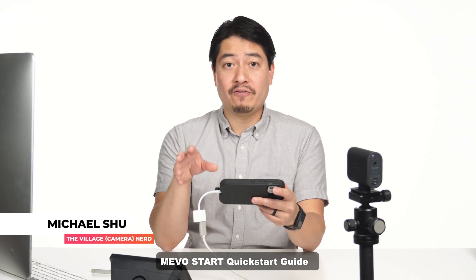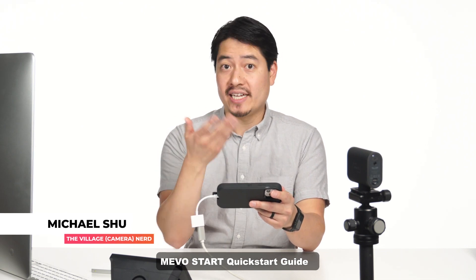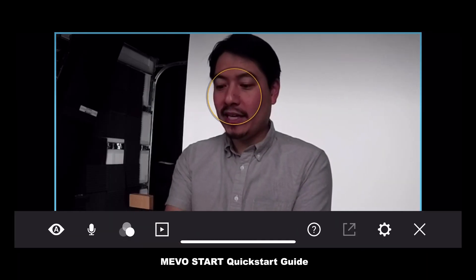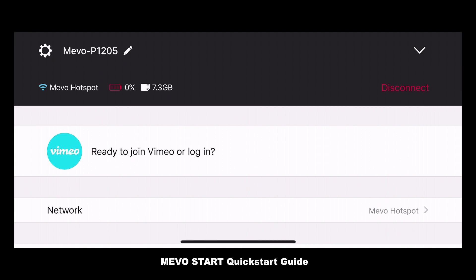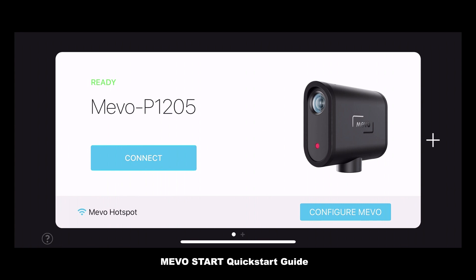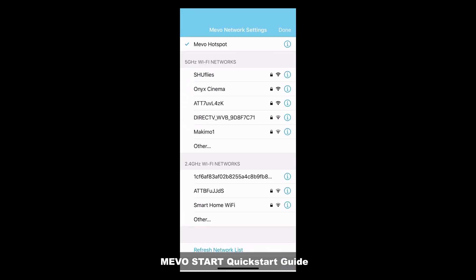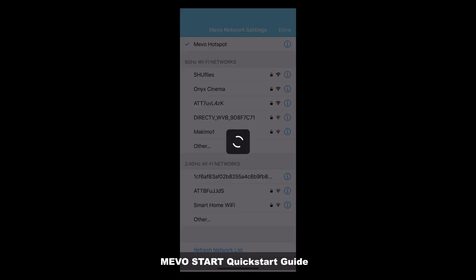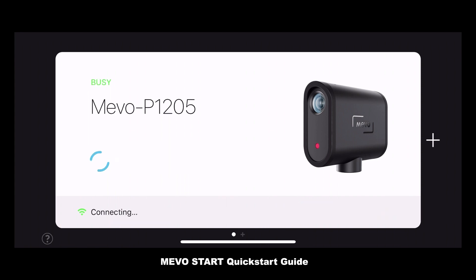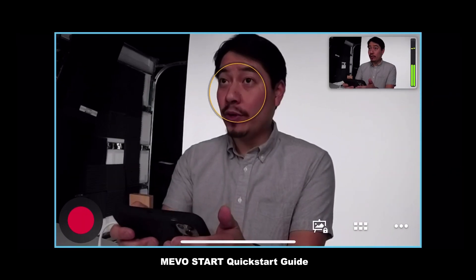Now you want to set up the Mevo to be on the right Wi-Fi network to stream to — that is unless you're connected through Ethernet. Go ahead and hit those three dots right here, then hit that gear right here. We're going to tap Network, which is right here. Tap on Disconnect to change Mevo's Wi-Fi network, then go ahead and tap Configure Mevo. A list of Wi-Fi networks shows up. Enter your Wi-Fi password, wait for it to switch connections, and your Mevo will be connected directly to your Wi-Fi network. Hit Done and hit Connect, and you are ready to stream on your Wi-Fi.